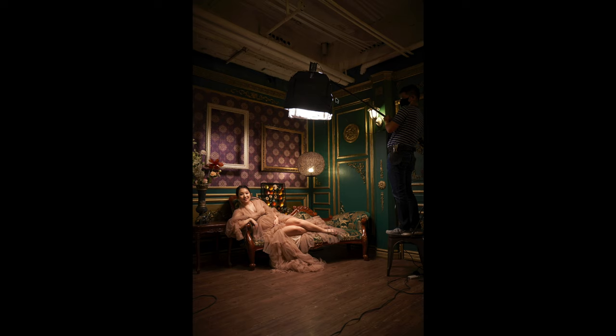This is the Nanlite Lantern 60 — a lantern softbox that's 60 cm, so about 24 inches, give or take. What I did was install the flags on the lantern, and I will explain in a minute why I did that.